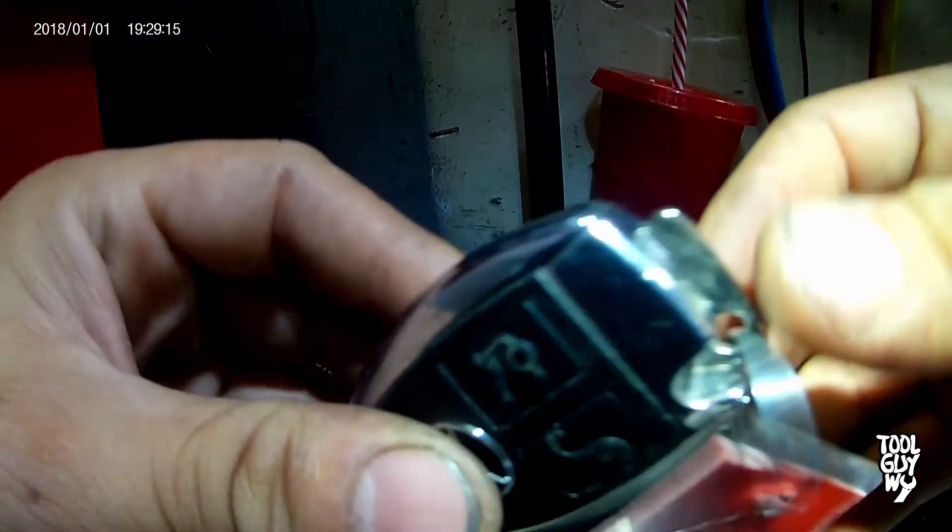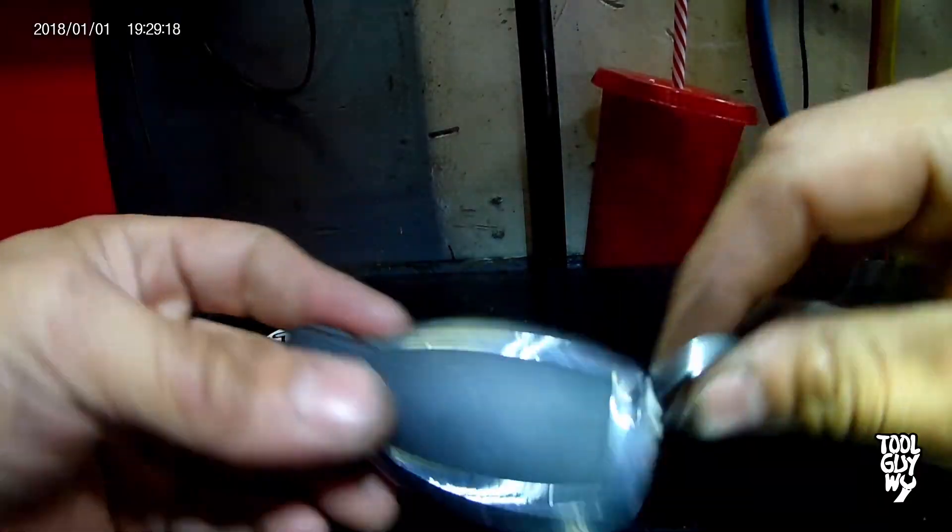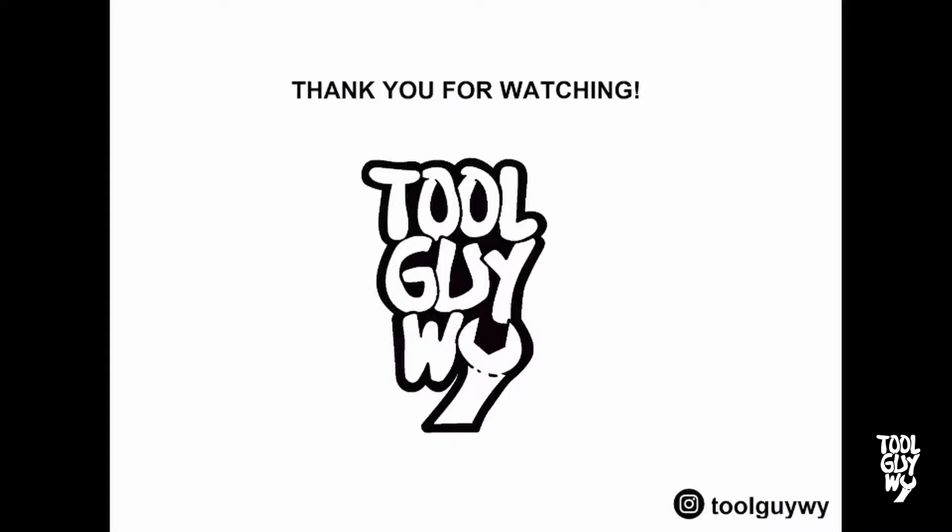Congratulations guys, you now know how to replace a battery on a Mercedes key fob. If you liked or found this video informative, please support me by smashing that like button and subscribing to my channel for more how-to and tour review videos. Also check me out on Instagram at toolguyy where I post daily. Thank you guys again for watching and I hope you guys have a wonderful day.